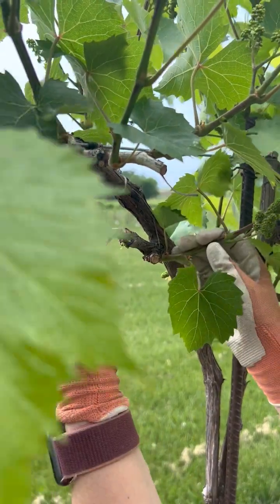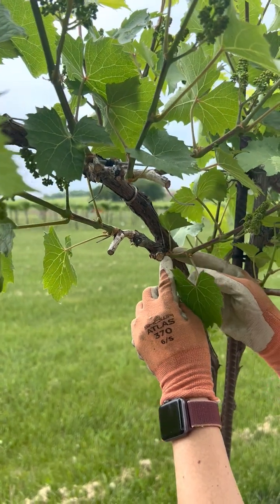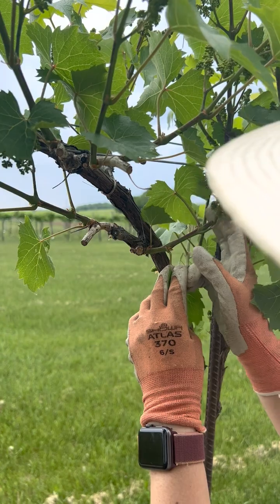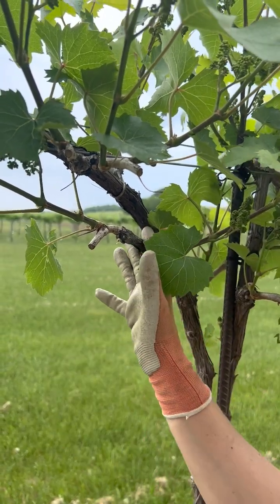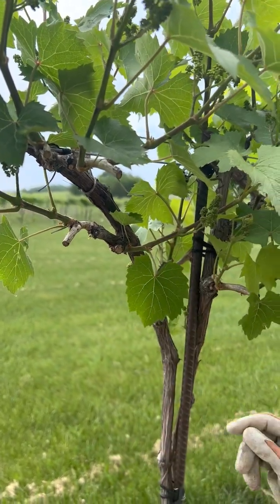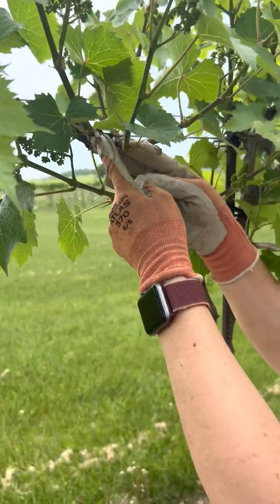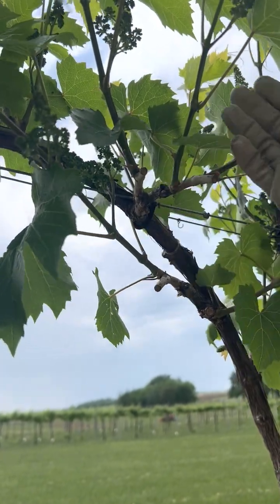I'm going to keep these two — they seem to be the most advanced, and this one will make a great spur for next year. Next year I'll come here, cut right here, leave my two buds, remove the old wood, and let this be my new spur. Those are the kinds of decisions you have to make as you go through the cordon.